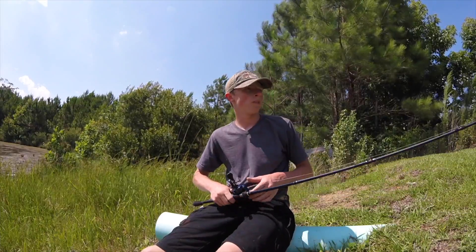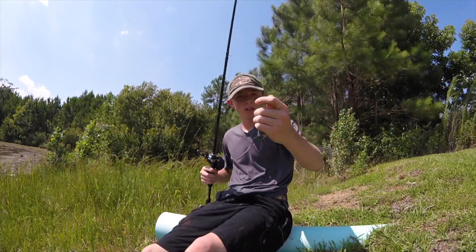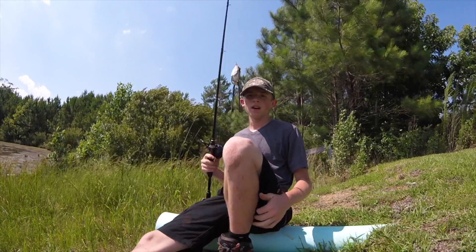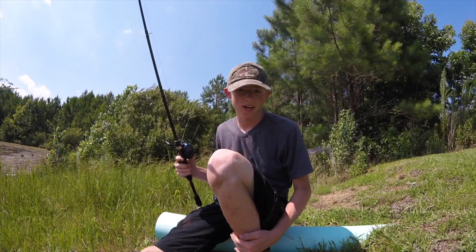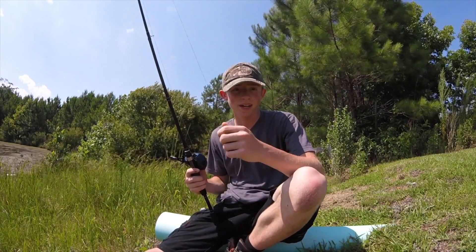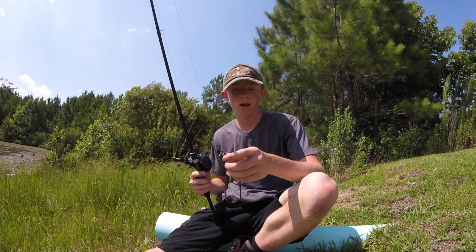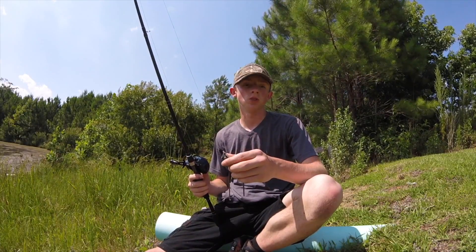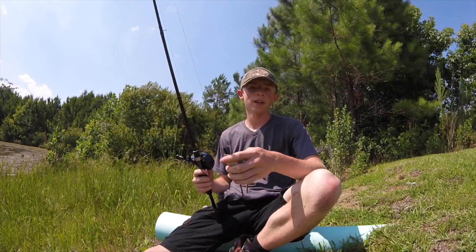Hey guys, it's Dr. Rebecca here. We're doing a review on the Live Target frog — the Live Target little swimming frog. I hope you guys like the shots I got in the beginning; it took me a little bit. Right now, especially in this heat, it is 99 degrees, which is probably the highest it's gotten so far. It's been known to get to like 105, but this is only the beginning of June and it's already gotten to 99 degrees.